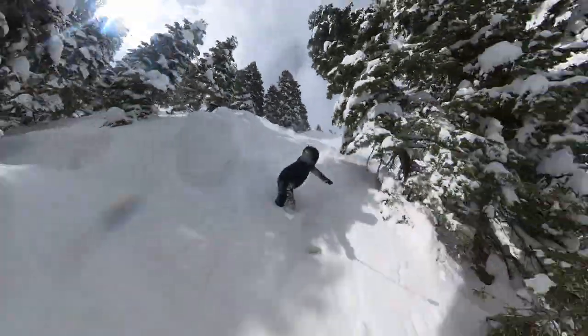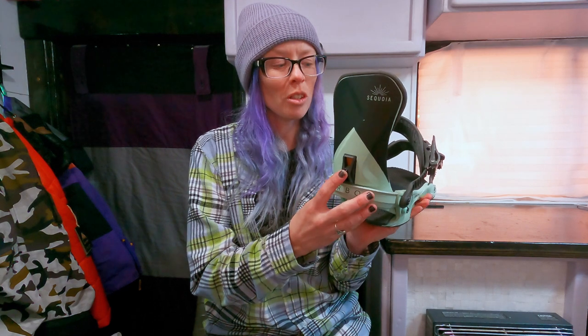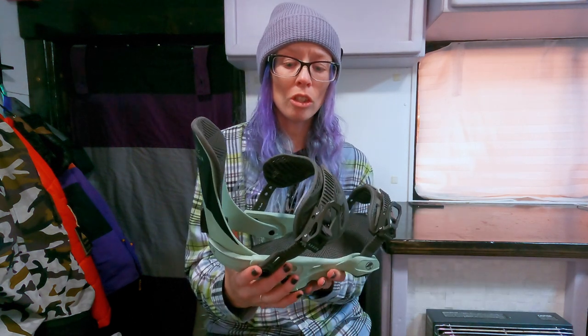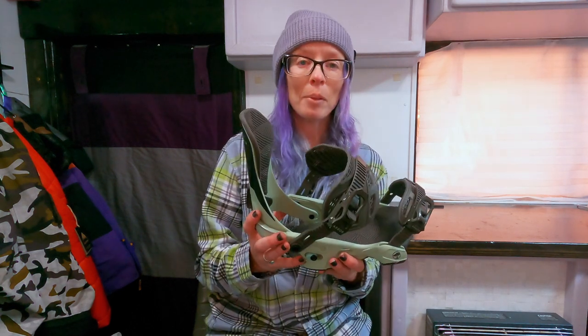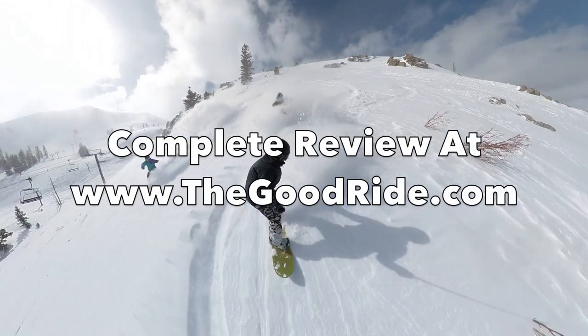If you're looking for a comfortable medium-flexing binding you can take all-mountain or through the park, check out the Arbor Sequoias. The main thing I'd like to see is the ability to rotate the high back — that's a big plus for matching it to your heel edge. A tool-less high back adjustment would be cool, but once it's set you're good to go. I love the straps that move out of the way without getting in the way of skating, the dampness of the binding, and the lightweight feel. Head over to thegoodride.com for the full write-up and review.